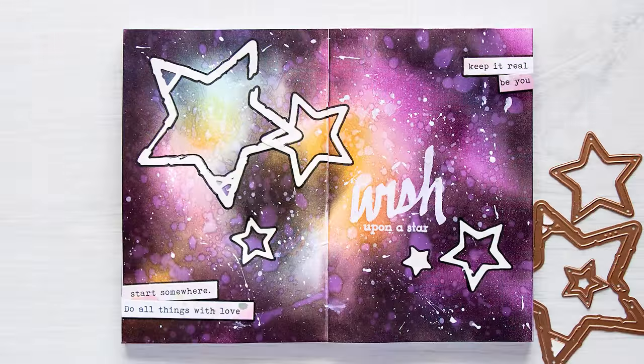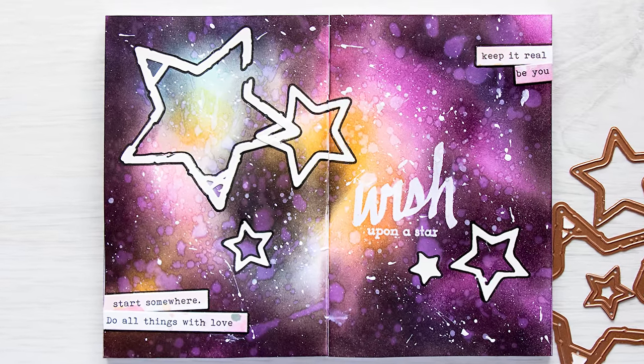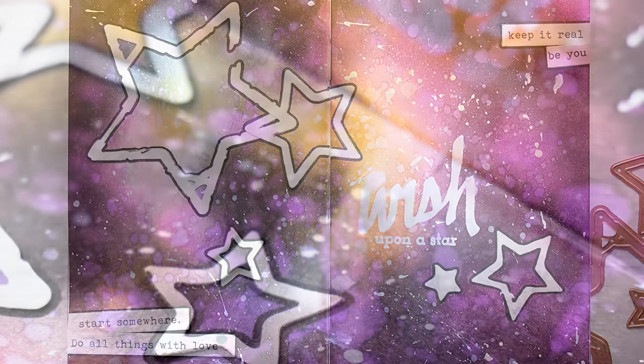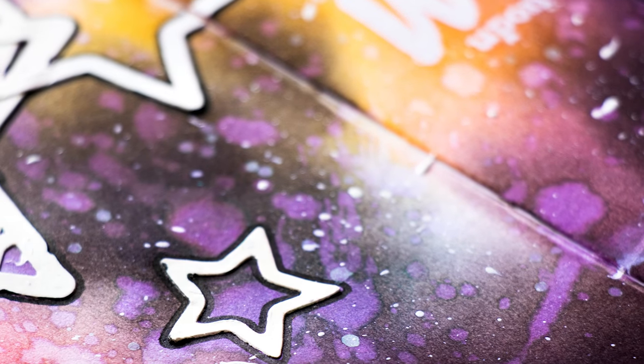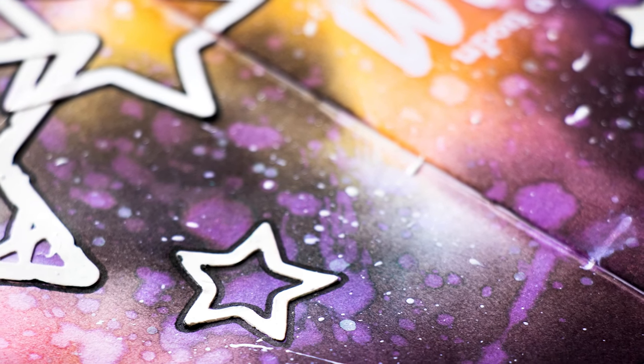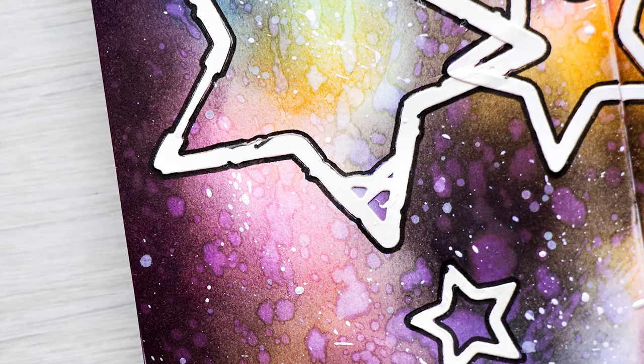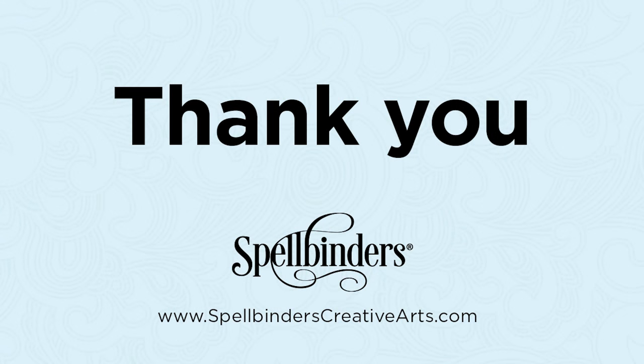Here's a look at this simple art journal page created using Seth Apter Robo Stars dies from Spellbinders. If you have any questions about this project please leave them in the comments section below, and be sure to subscribe to Spellbinders' YouTube channel for more education and inspiration. Thanks for watching!